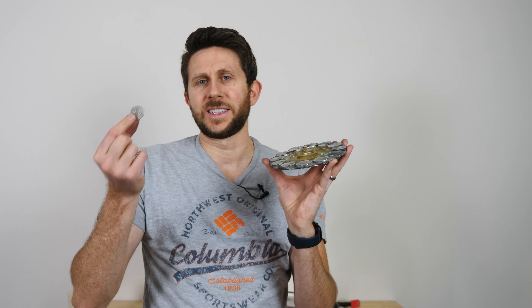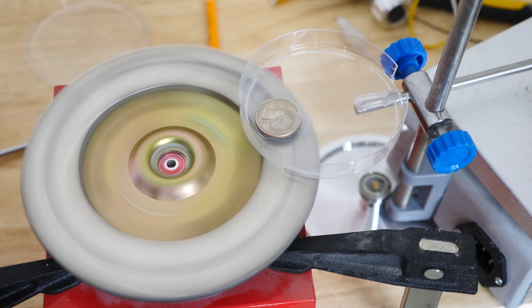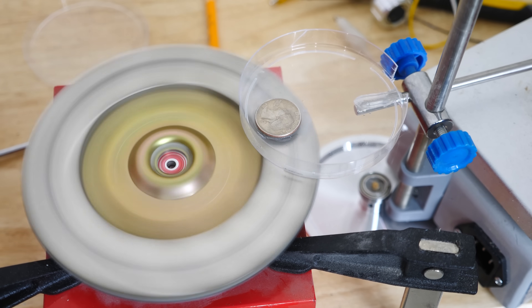So let's see what happens when we don't allow the conductive material to move. I have a coin here, and I'm going to spin these magnets below it and put the coin near it. Normally what will happen is it will try to push the coin out of the way, but if I glue the coin down to something and don't let it move, then it can't push it out of the way, and so the electrons are just going to swirl around in a circle and create a lot of friction and heat it up.